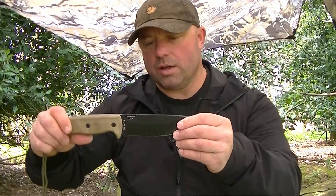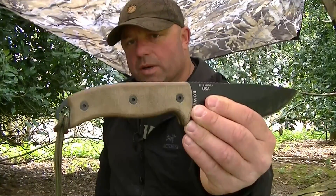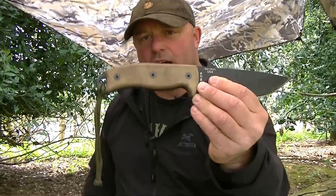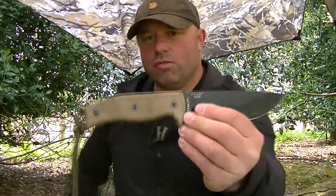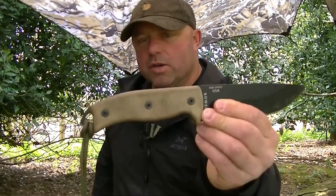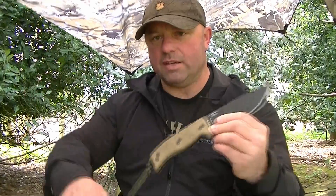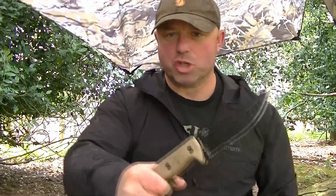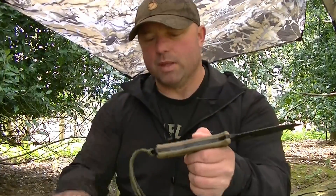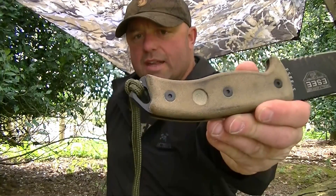It's got a micarta handle — really nice handle. Quite a big handle; if you've got big hands it gives you a good purchase, a good grip on the knife. The slightly roughened edges make for a really good grip when you're doing your bushcraft work. I've added a little lanyard on the end for a bit of security — if you're using the end of the handle for leverage when chopping, you've got security there. It's tied through the glass breaker at the end, which is a glass breaking point.